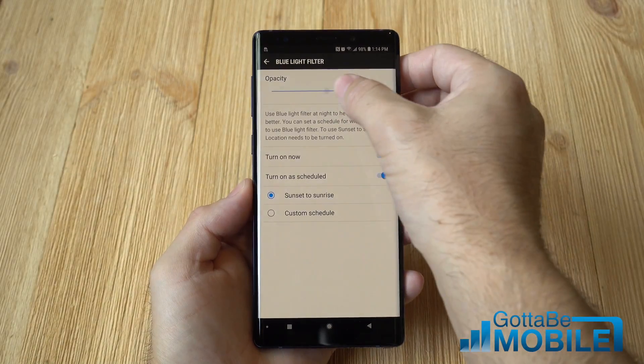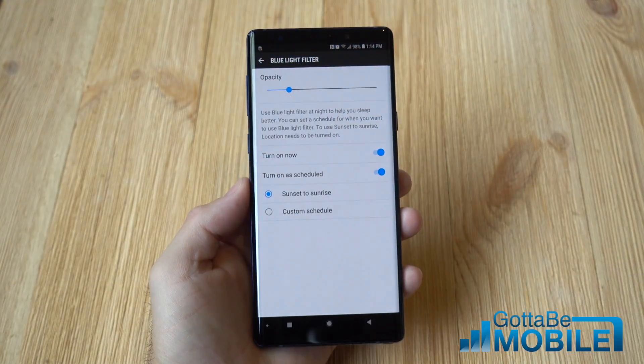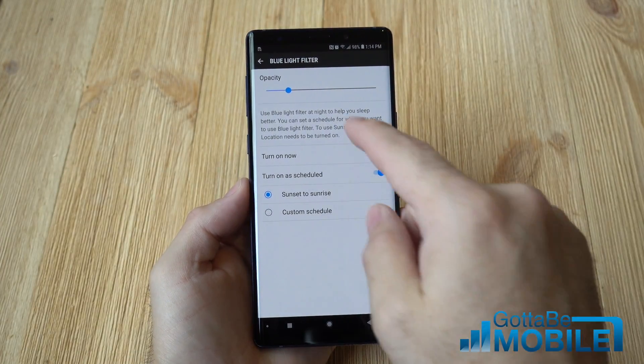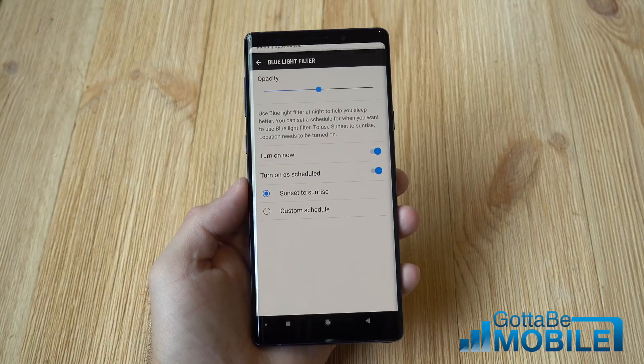You can also come in here and really crank up the levels if you really want to, or you can tone it down a little bit if it's a little too strong for you — just to fit your personal needs and what suits your eyes best.